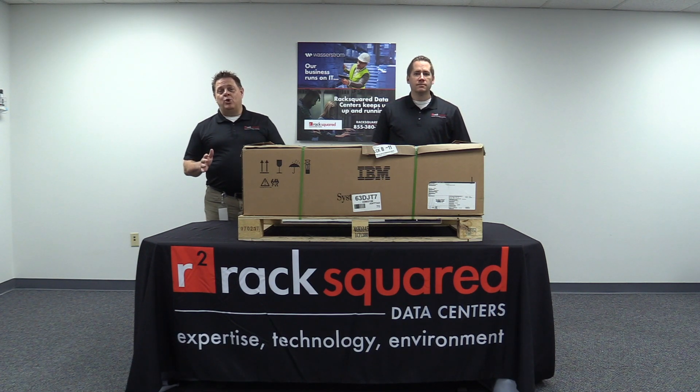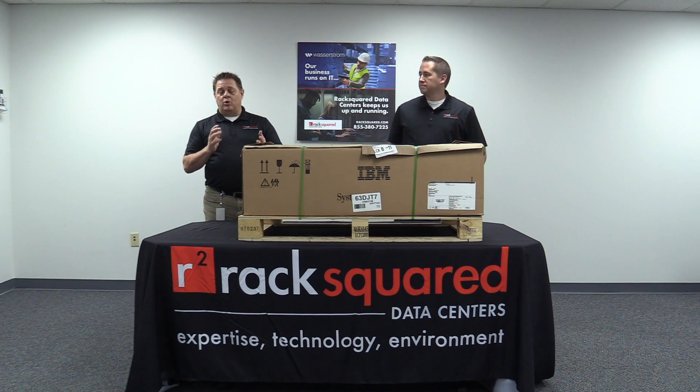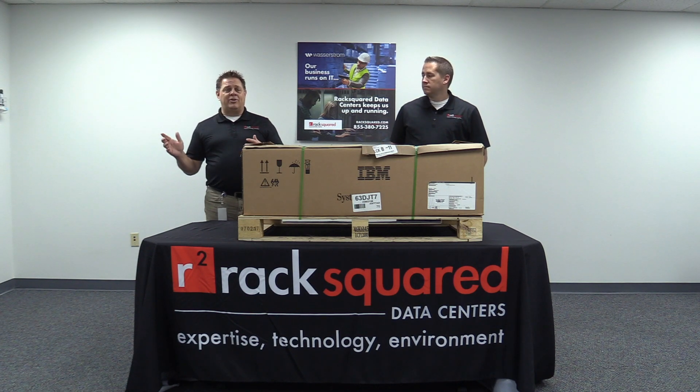To give you a little bit of background on who RackSquare is, we are a Columbus-based full-service data center. We do everything from co-location to fully managed services, and IBM specific, we've got customers that come in here with their own IBM Power, they co-locate it with us. They can be a pure co-location solution, or we can provide storage for them, backup disaster recovery, and management of that server.